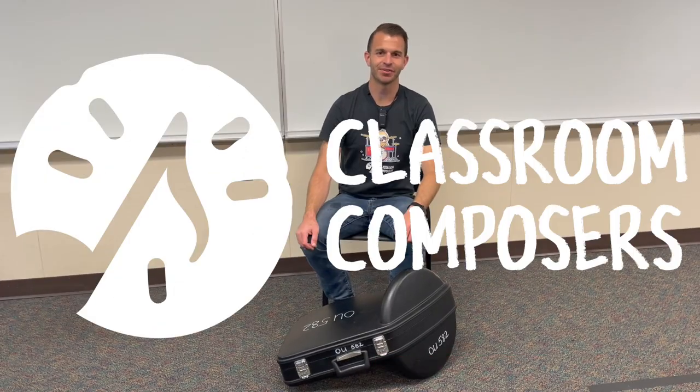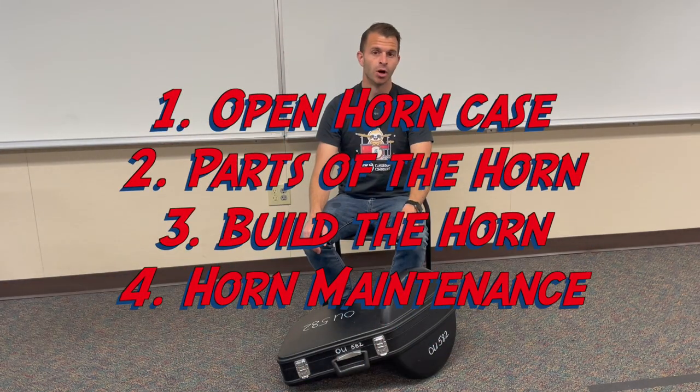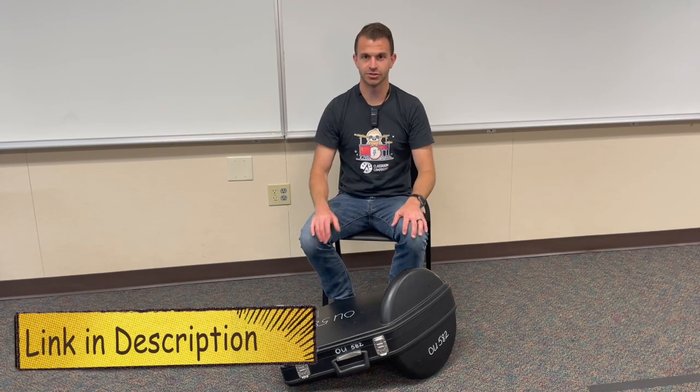Hey everybody, it's Mr. Hopf here with Clashman Composers. In today's video lesson we're going to learn how to open up our horn case, learn about the parts of the horn, learn about the cleaning supplies that you should have in your case, learn how to build the instrument, and finally how to put it away and how to clean and maintain the instrument. This corresponds with lessons two, three, four, and five in the pre-method book.